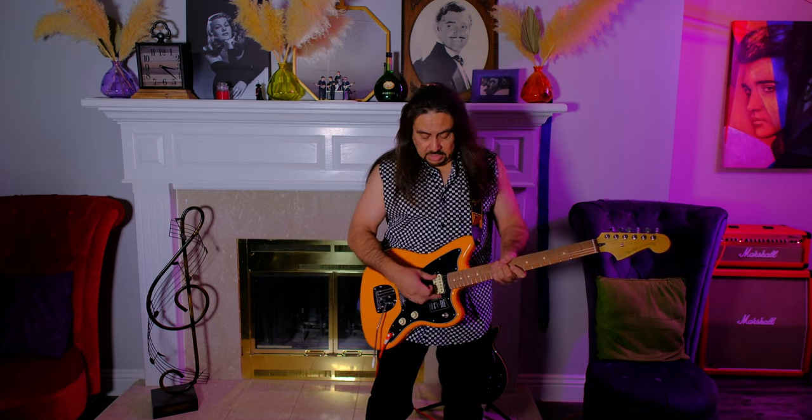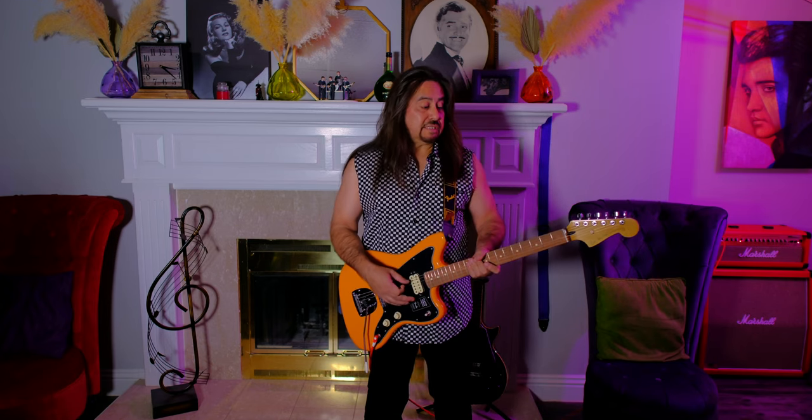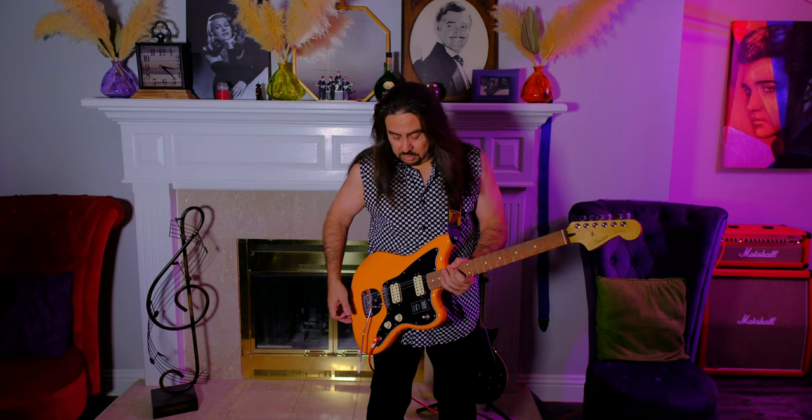It's got two humbuckers. So it's not a classic Jazzmaster, it's a reissue. I like it. I don't play jazz — they were designed to play jazz at first. This one really is not designed to play jazz; it's just a cool Fender guitar. It's Capri Orange.